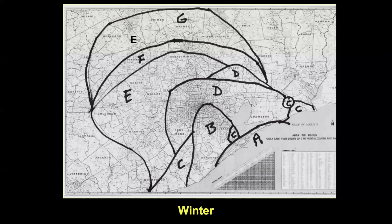This one is winter, and winter is a big thing because we were just talking about cool-weather planting. You can see here how the Gulf keeps things much warmer, and cities keep things much warmer as well.